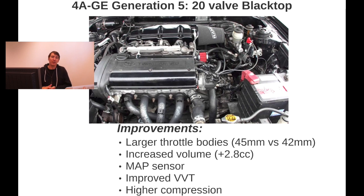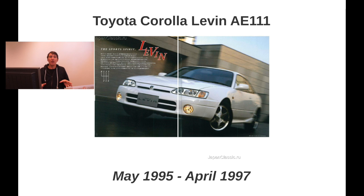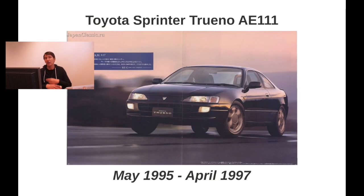The improvements of the black top include larger throttle bodies, an increased combustion chamber volume of 2.8cc — similar to port and polishing the head — a MAP sensor on the intake instead of an airflow sensor, and even better variable valve timing than the silver top. Increased high compression was also mentioned earlier. This engine was available between May 1995 and April 1998 on the Corolla 11, and on the Sprinter Trueno as well until 1998, which concludes the 4AGE lineup.